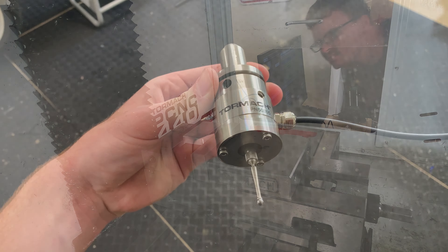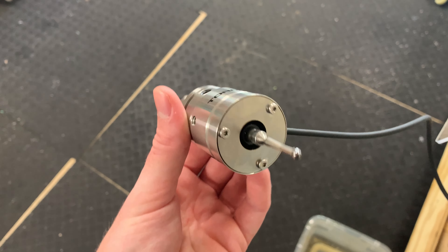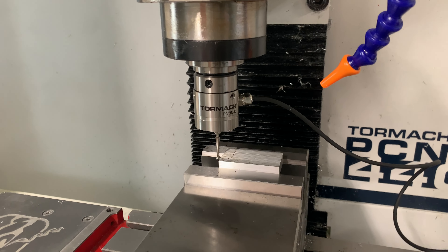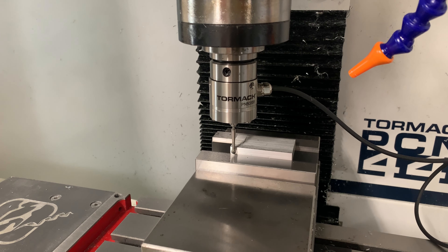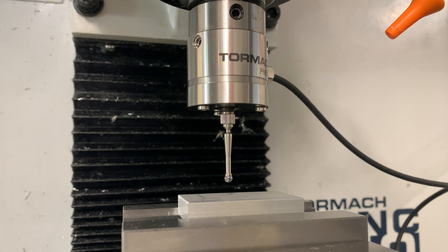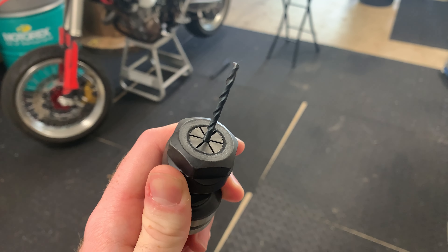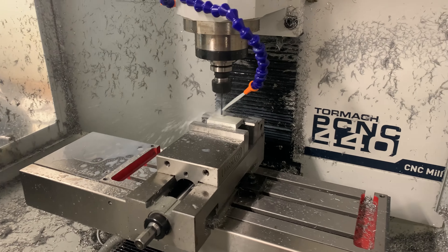For locating I like to use the Tormach touch probe. It's a bit tricky to dial in but it's really useful and I use it on all my projects. We'll load it into the machine and use it to locate the corner of the work piece, which I'm using as the zero in my program. First up we have that 1/8 inch high speed steel drill which is going to be doing some of our pilot holes.